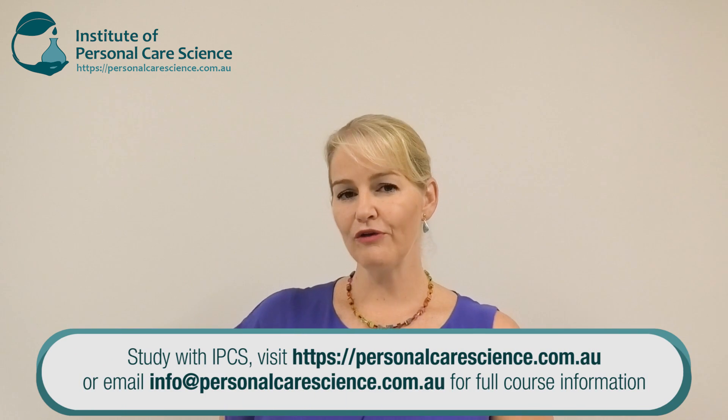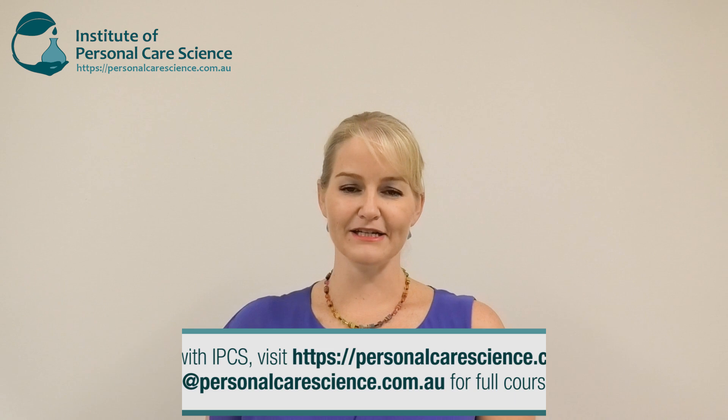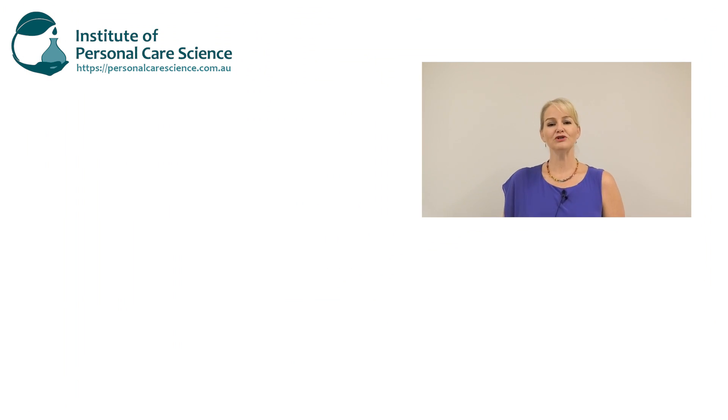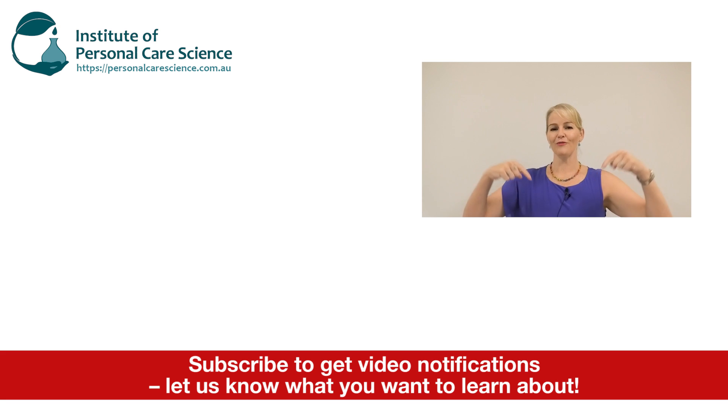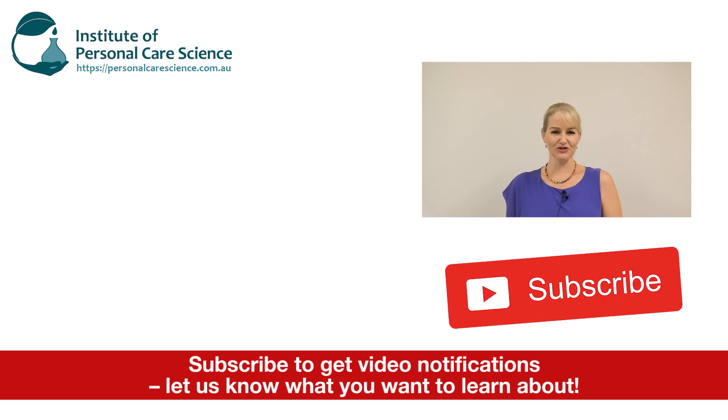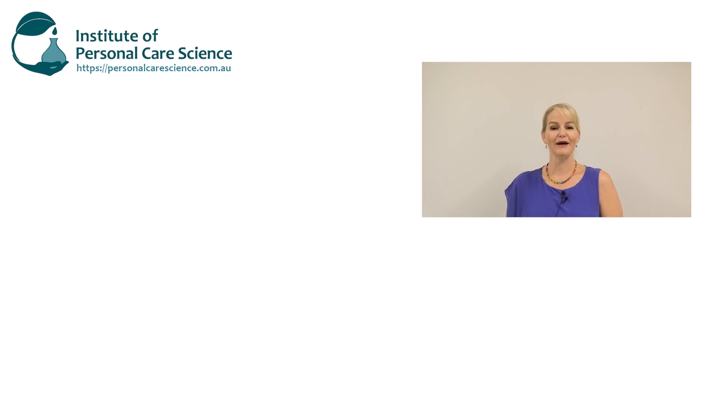This formula will give you a true hand sanitizing gel. If you enjoyed this video, please give it a thumbs up, leave any questions or comments below, and make sure you subscribe to receive notifications about all our videos. Happy formulating!